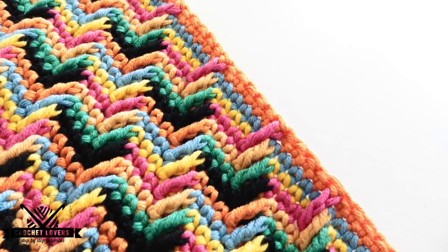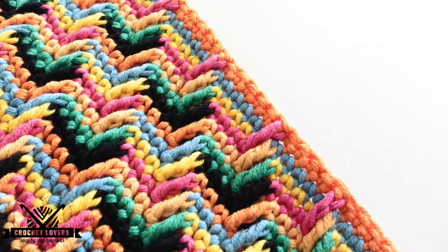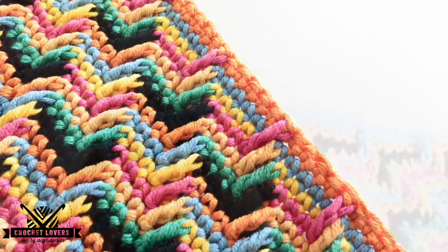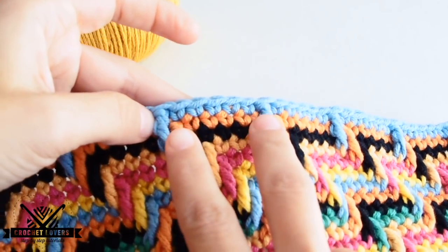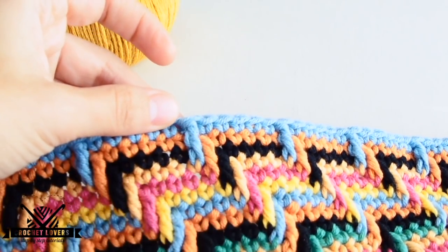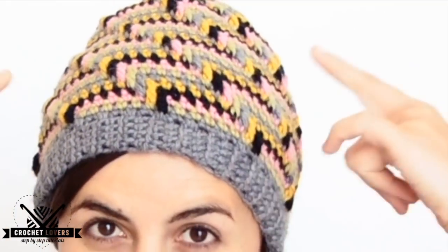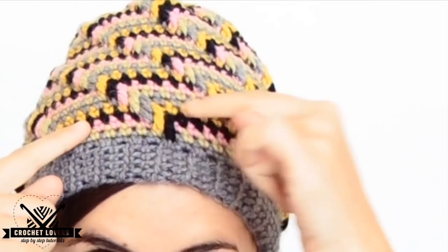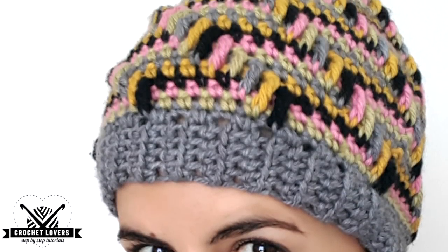A few weeks ago we learned to make the Apache Tears or Maravilloso Crochet Stitch. As we already saw in the Apache Tears tutorial, which you can find in the pull-down eye, it's very important to decide the separation we'll have between the tears. It can be a number between 4 and 10. For this beanie I chose 7, and in the other tutorial I chose 6. That number for separation, or how often we're going to have the tears, will be called number N for this tutorial.